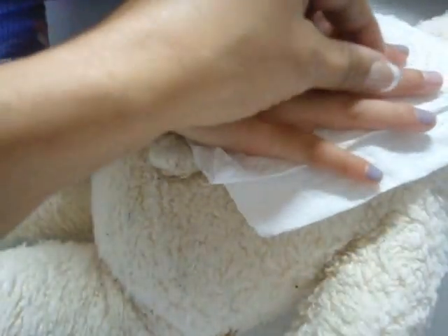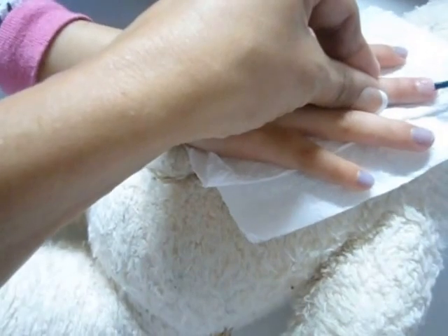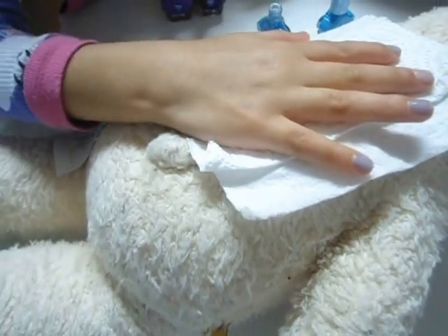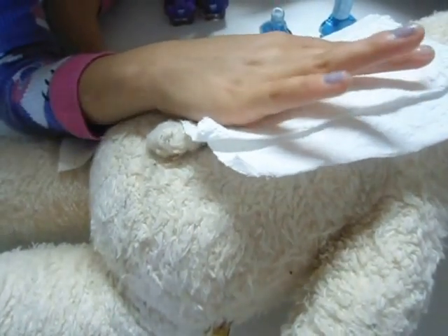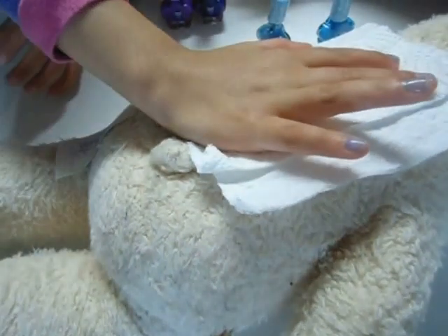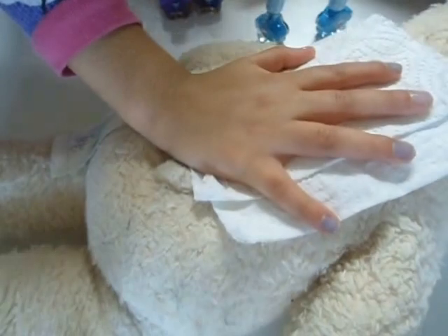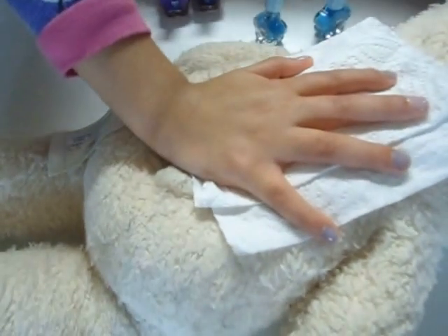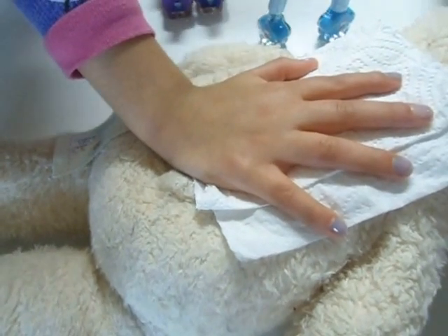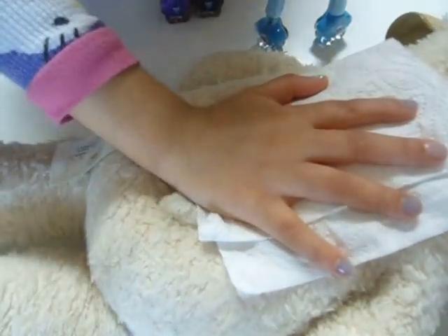Queda lindo. Vente un poquito más aquí. Salud — dinero y amor. Empezó la Navidad con mucho frío. Mira, ¿qué tal te parece ese? La otra mano, muñeca — la otra mano.